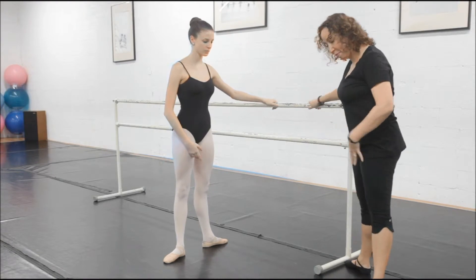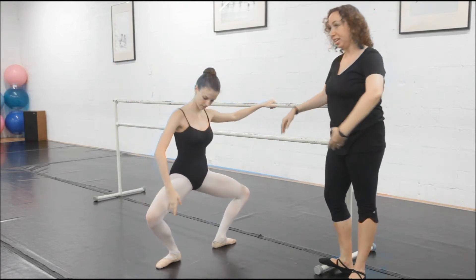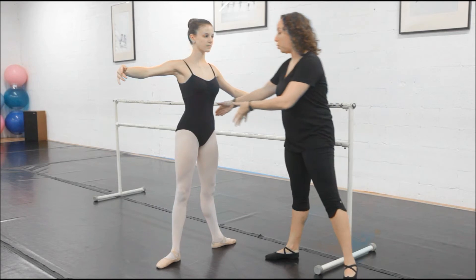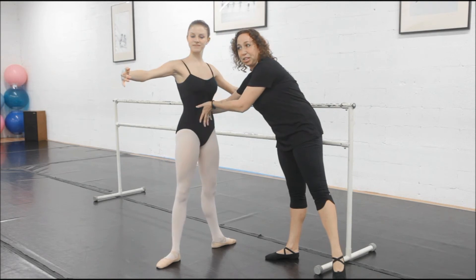So when you go to second position, you have to make sure that you have a wide distance between your feet. Go ahead and do it again. And grand plié — your heels stay down and come up. And as we mentioned in Series 1, when you do your grand plié, you keep your body perfectly still, so that you don't stick your hips up or you don't bring them forward.